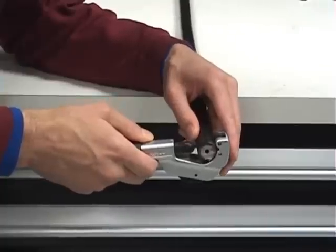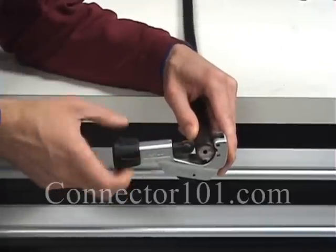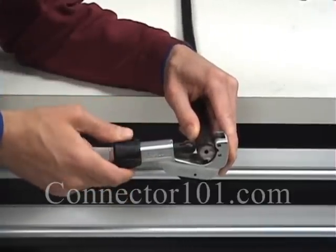This is an instructional video on how to install an EZ900 N-male or N-female connector onto LMR900 cable.